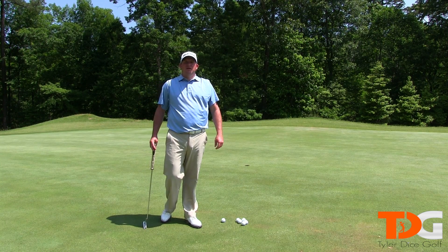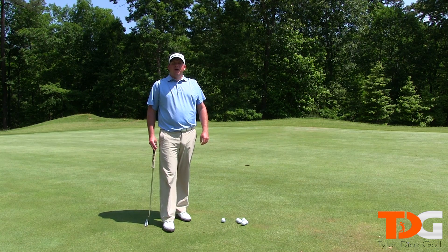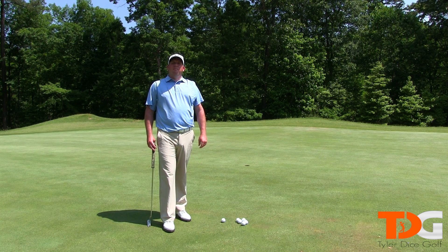Hey everyone, I'm Tyler Dice and this is Tyler Dice Golf. Today we're going to talk about my golf tutorial on putting.